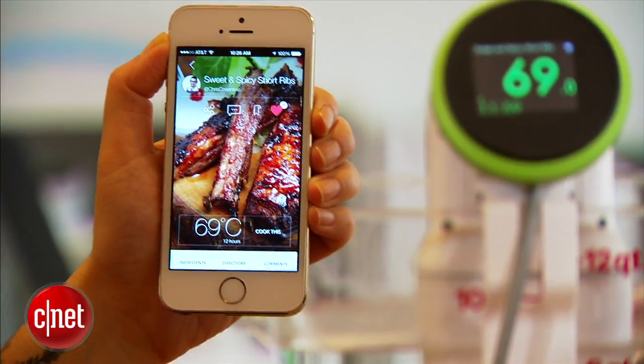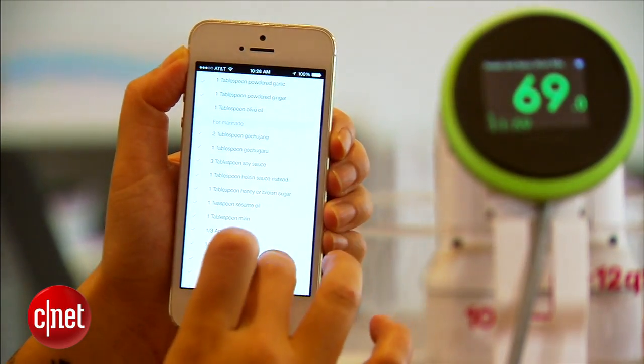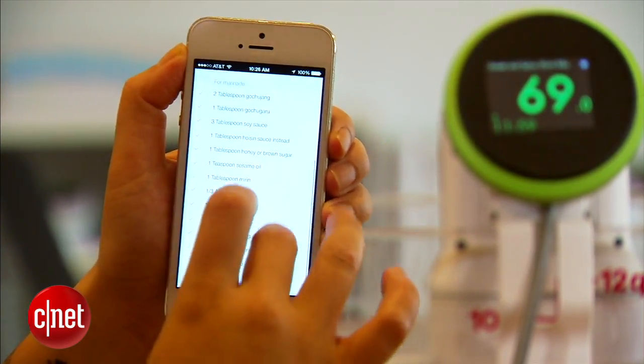It also lets Namikoo send over their updates to the device. There's also a new app so you can use it to find recipes from chefs and community members and send the exact temperature directly to your Namikoo.